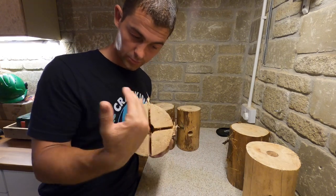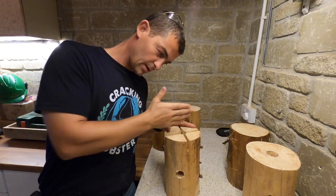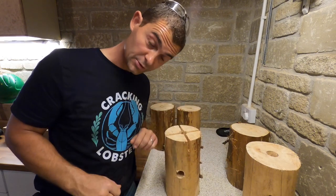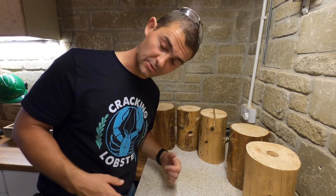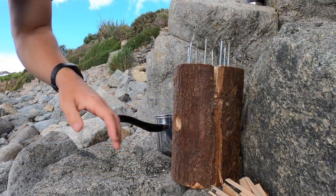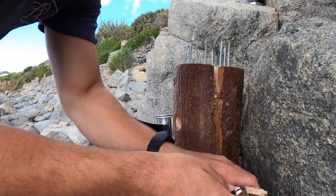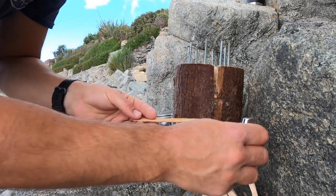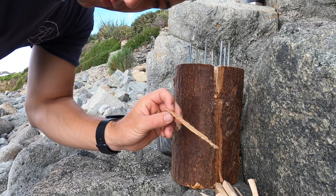If you don't have a chainsaw, get a hand saw, cut parallel slits, and knock them out with a chisel. I'll put a bit of footage in here showing me using it on a recent video. I've knocked up a couple of pieces of kindling.